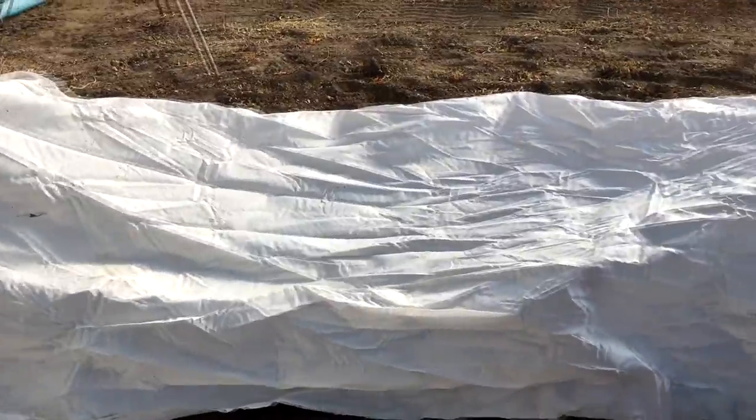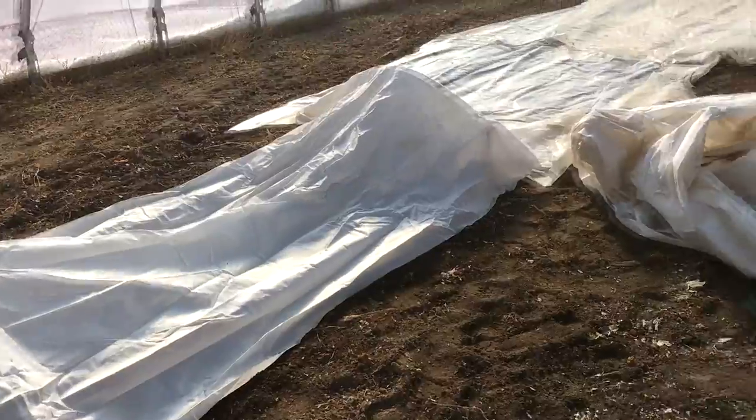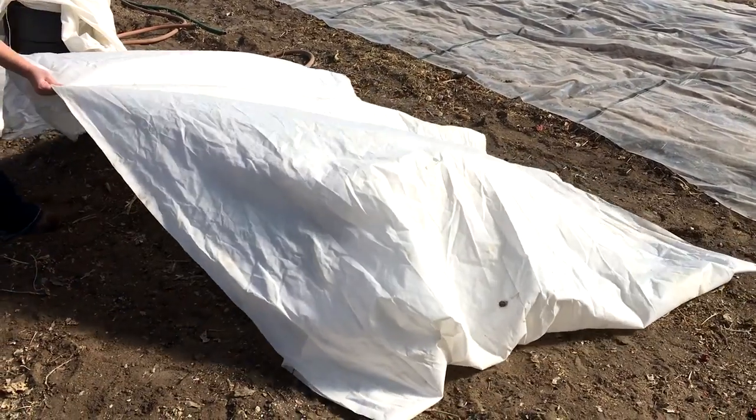Clear plastic is going to go back on where the lettuce is going to be planted — I don't want to lose all the heat that we've managed to build over the last month while we wait for transplanting. You can look in the description of the video for more information on all the products that I used, including the row cover.